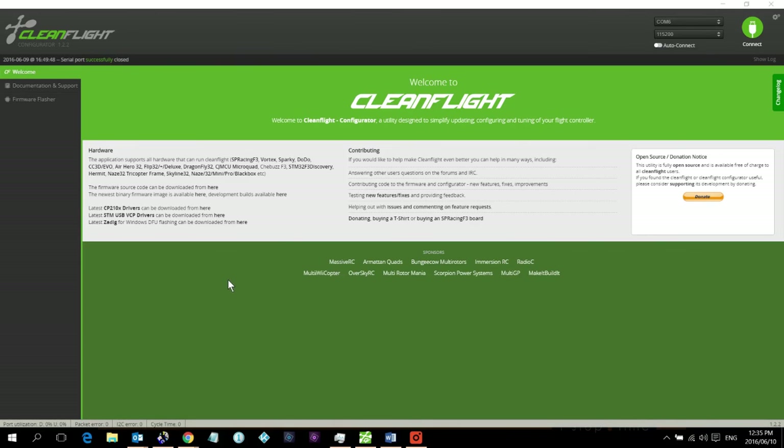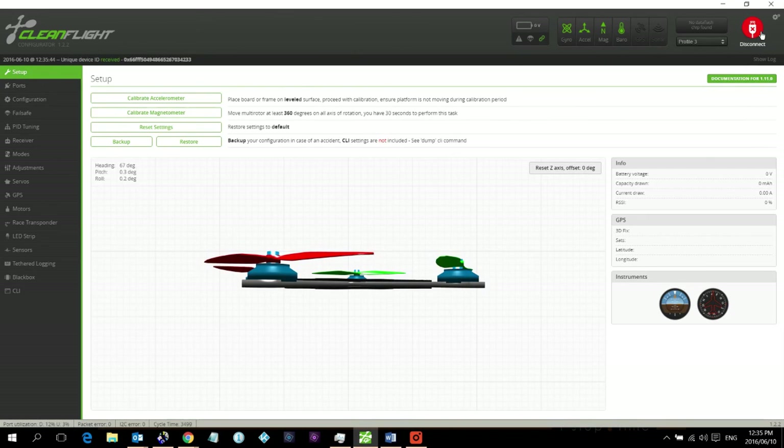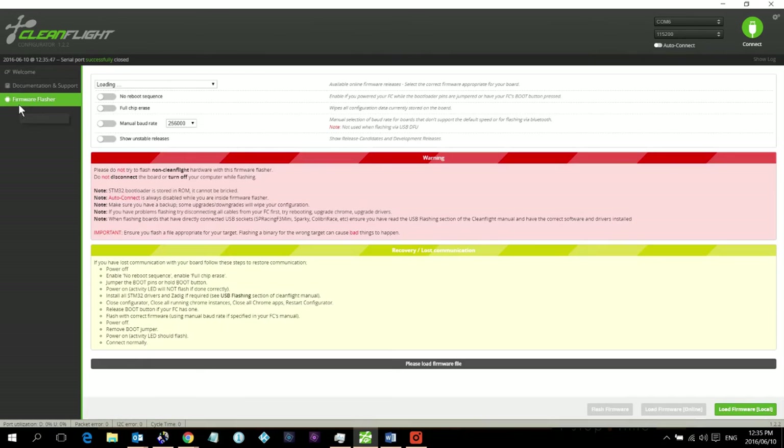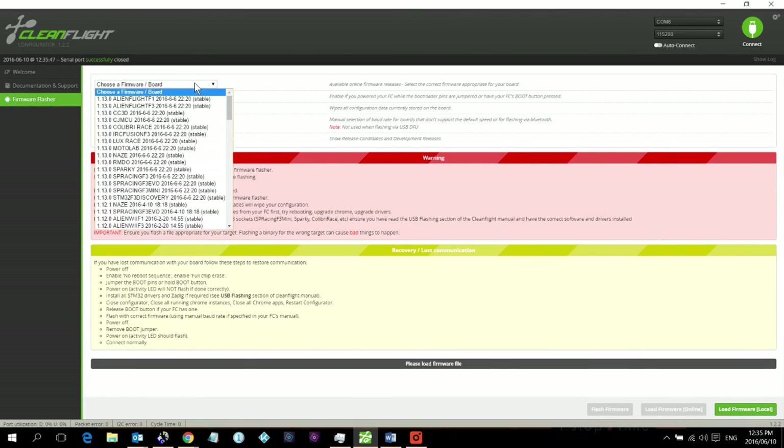With CleanFlight open, make sure you are disconnected before flashing firmware. If you are connected, click Disconnect first. Next, click on 'Firmware Flasher' and from the drop-down box select the latest version.